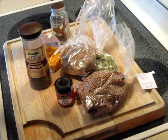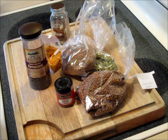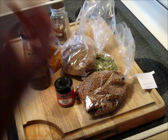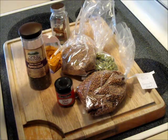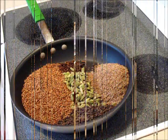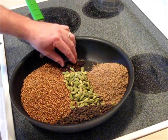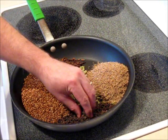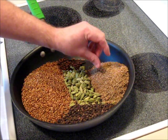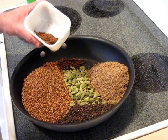These items we're going to toast first in a skillet, and then grind them up in my spice grinder. Traditionally you use a mortar and pestle, but we live in the 21st century, so we're going to use a spice grinder. I've got the saucepan out with the coriander seeds, the cloves, the cardamom, the black peppercorns, the cumin seed, and I crushed up the cinnamon sticks.